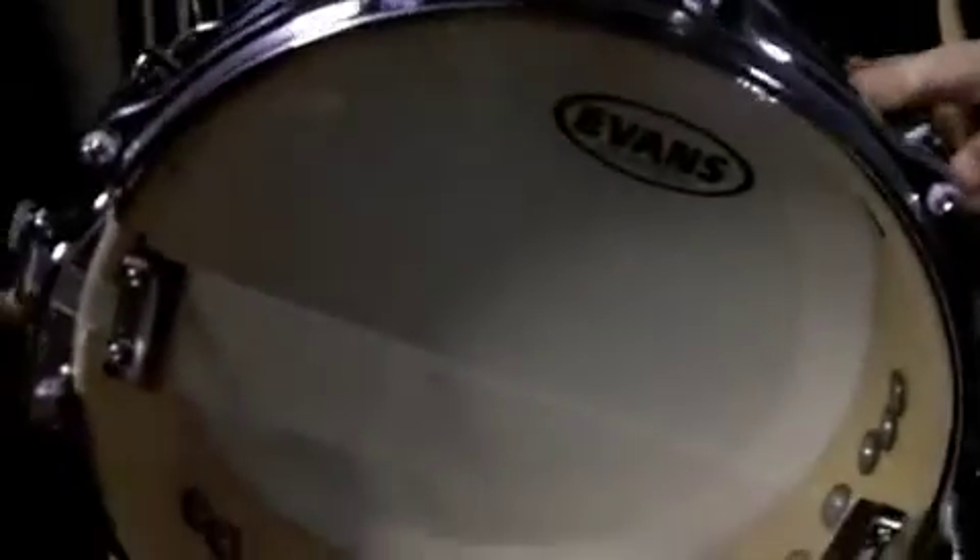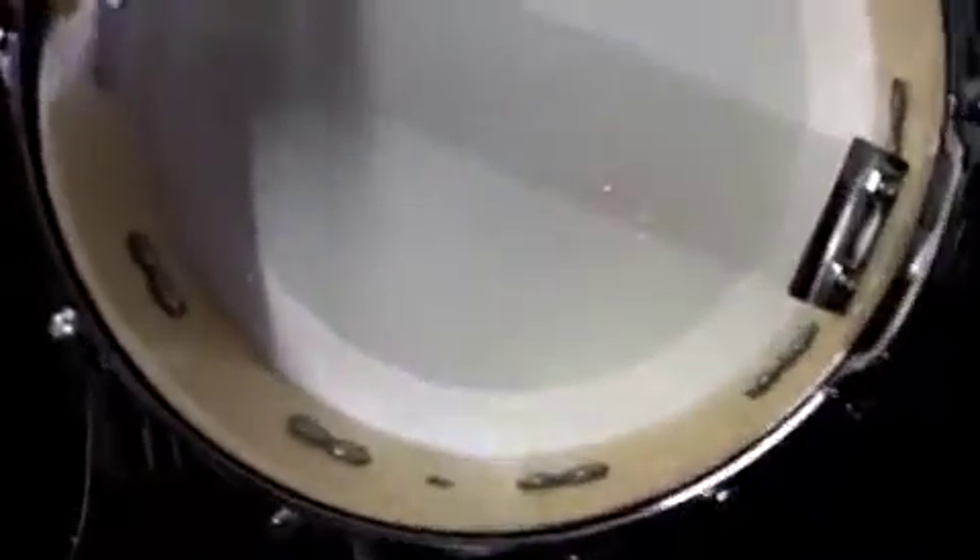Here we have a slightly more modern drum. This is a mid-90s Sonor Designer Series. It's a maple light shell which looks stunning. Still got the dual snare wires there, Evans 200 underneath. It's a 14x4 Piccolo.